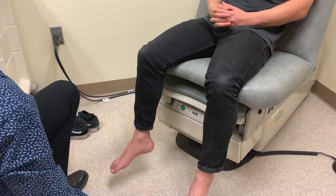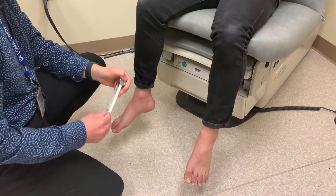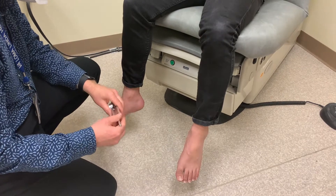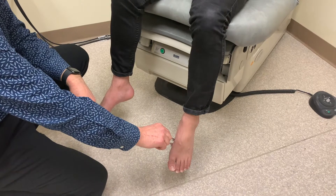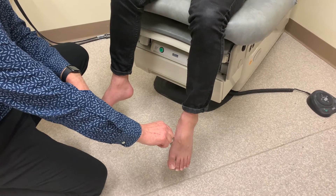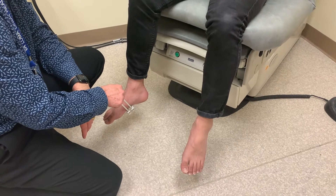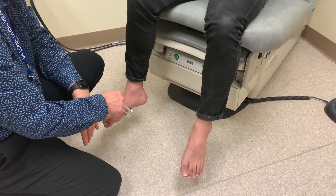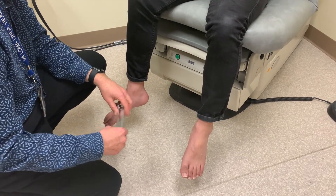In terms of the small unmyelinated fibers that convey pain, this can be assessed through pain and temperature. The tuning fork is cold, so we can put it on the patient's foot and ask whether that feels warm or cold. We compare it with the other side and ask the patient whether it feels about the same on both sides. If it doesn't, then we would do more detailed testing.